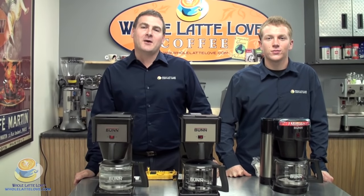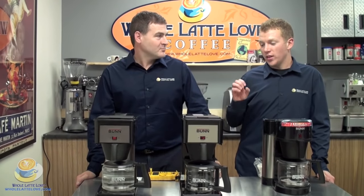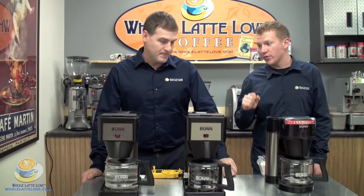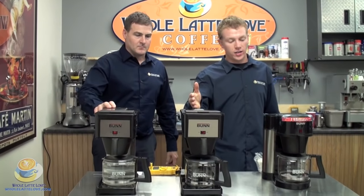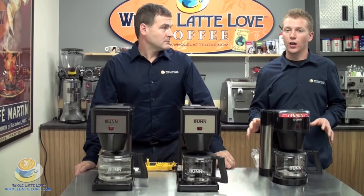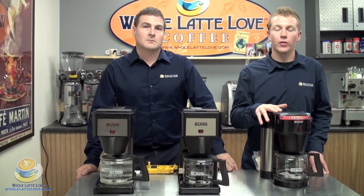Hi, welcome to Whole Latte Love. I'm Mike Rosso and I'm Zach Smith, and today we're going to show you the Bunn drip style machines. We have the BX, the GRX, and the NHBX. Before we get into the machines themselves, let's have Mike tell us a little bit about who Bunn is and their history in the coffee business.